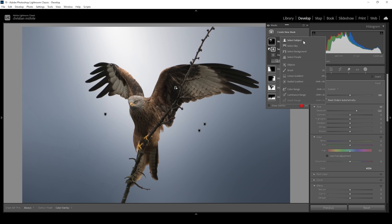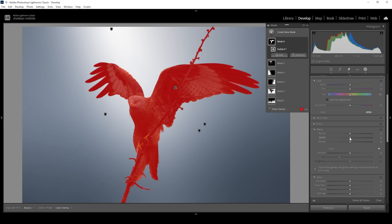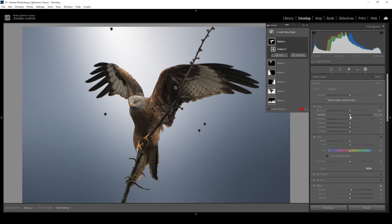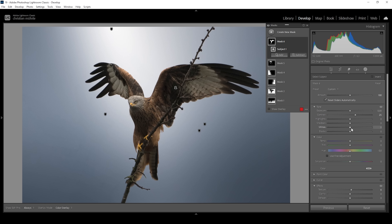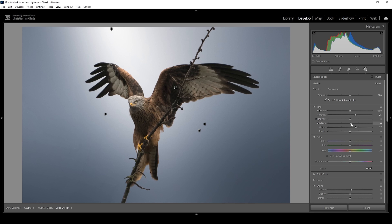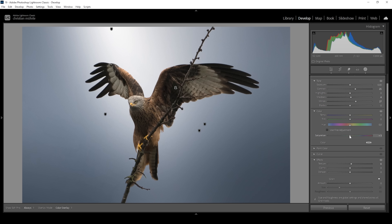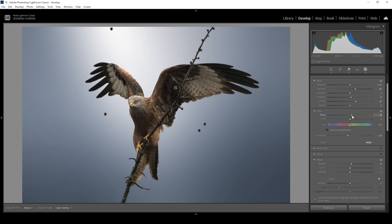Now let's work on the subject itself. I'm going to create a simple subject mask and what I want to do in here is, first, add some more sharpness by bringing up the texture. I'm also going to add some contrast. I really like the contrast effect, but I think the subject is becoming a little too dark. So I want to bring up the whites, and I think I want to further bring up the shadows like this. Now let's also bring down the saturation just a little bit, because I think the bird itself becomes a little bit too saturated. At the same time, I want to bring up the white balance temperature for the subject, just to have some more color contrast between subject and background.